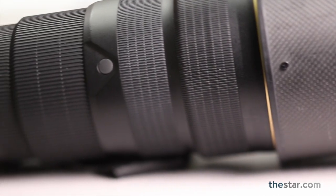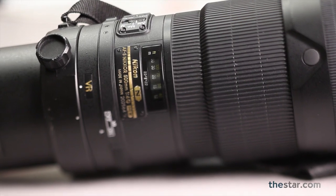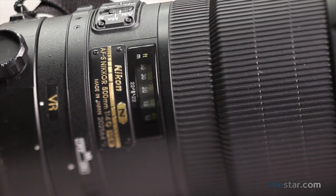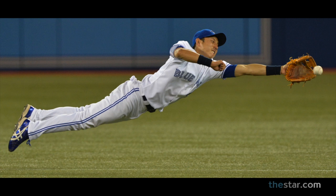How long a lens you use at baseball is a personal choice. Most people use anything from a 300 to a 600. I personally like a 500 because then I can shoot both infield and outfield action without too much serious cropping.